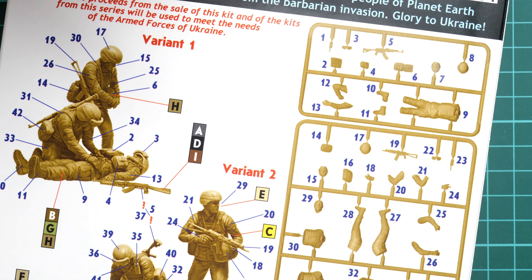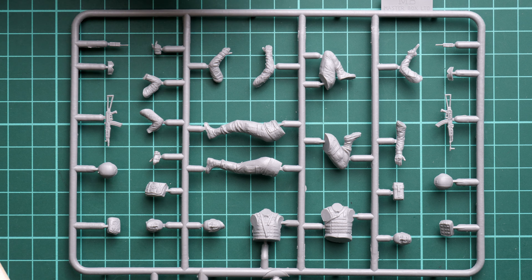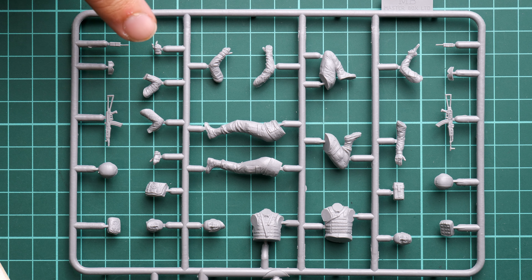The wounded soldier is included, as you can see. Zooming into this frame, you'll notice pretty much standard or traditional parts design for 1:35 scale: separate legs, pants, and head, with the torso molded as a single piece. There are no guiding elements whatsoever, so if you're hoping for some helping elements to guide you during assembly, they are not included here.